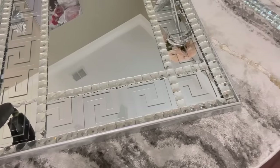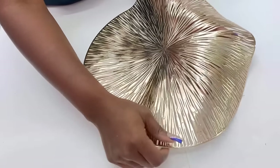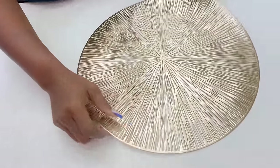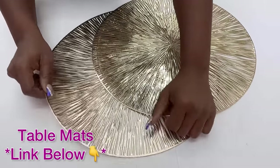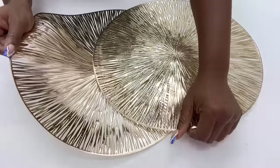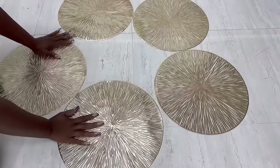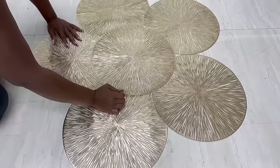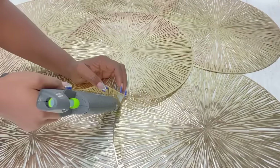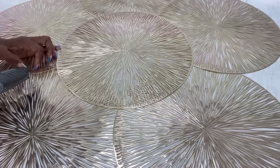Now for the third design, I'm going to be showing you how I turn table mats — these are table mats in gold — to make a beautiful large wall decor. I'll be using six for this project. I'm going to spread them out like this: five arranged out and then the final piece in the middle. I'll make sure they look okay and then use hot glue to attach the pieces together to make it easy to move them around.